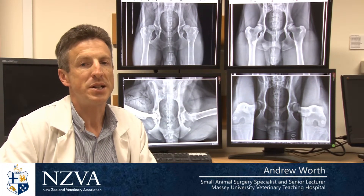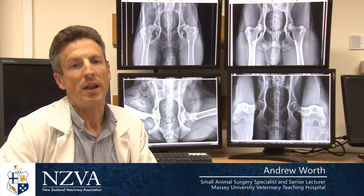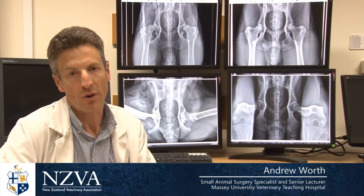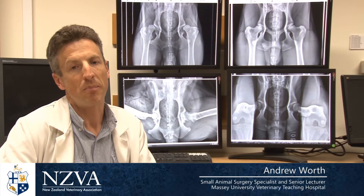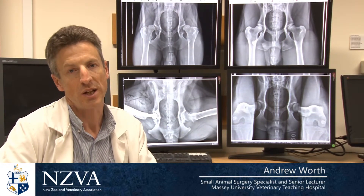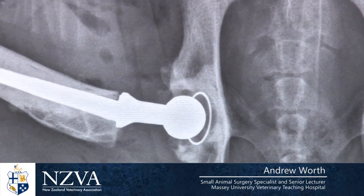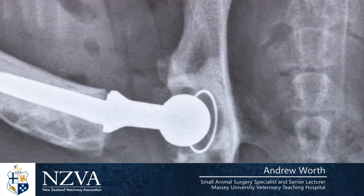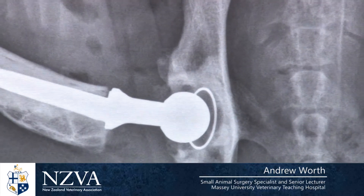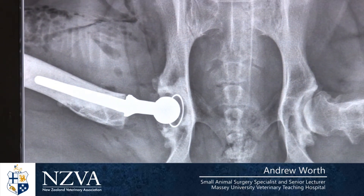PennHIP identifies dogs that have laxity and where they sit relative to the other dogs in the breed that have also been scored, but it doesn't give us a black-and-white cut-off — a yes or no for dysplastic or not. This x-ray shows a dog that's received a total hip replacement because it had intractable pain from its hip. This is a major surgery, a major expense to the owner, and not without risk and complication.